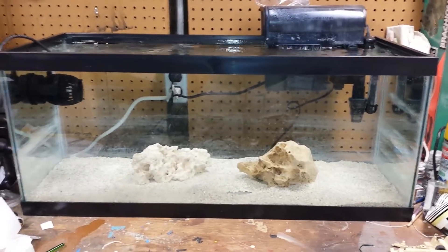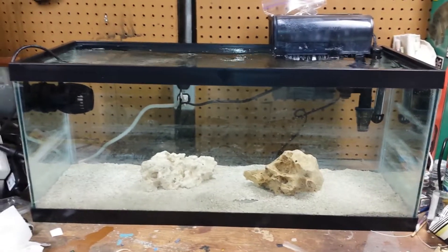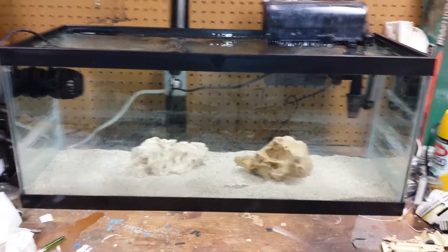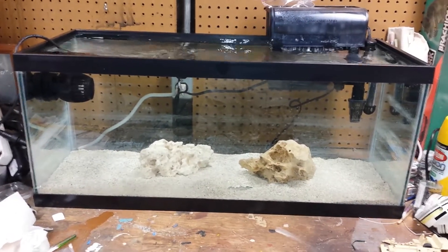Hey everybody, I know it's been a while since I've made a video for my aquarium. I just want to let you know and show you that I set up a 20 gallon long nano. The reason for this is because the bubble algae has completely taken over my 75 gallon.